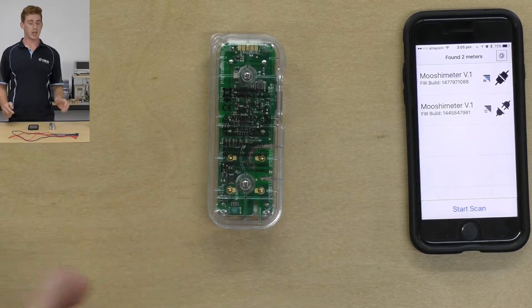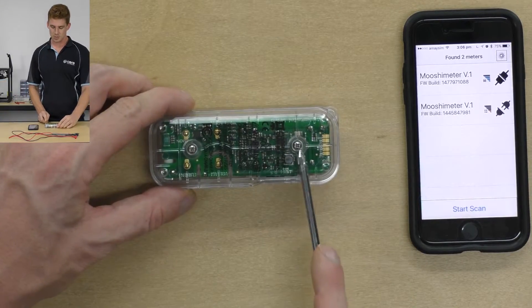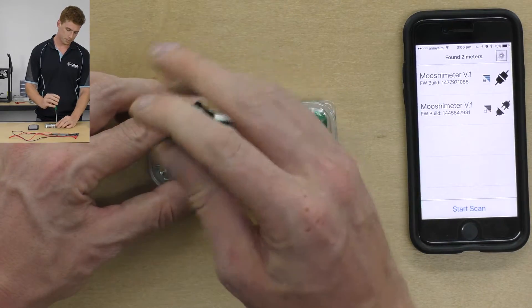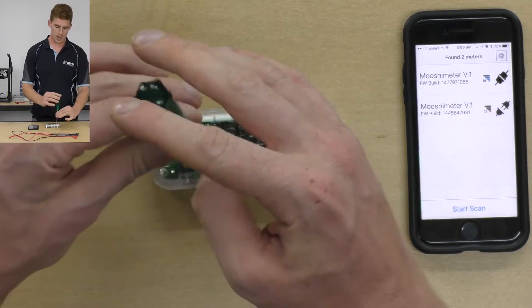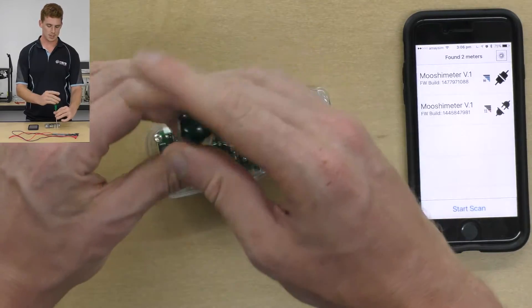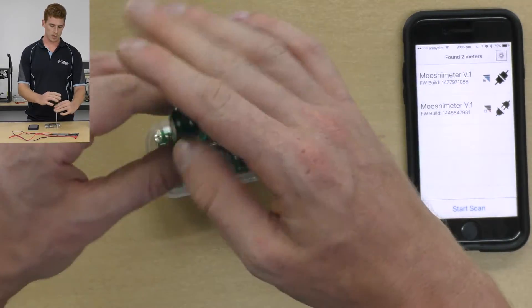We start by flipping our Mushi Meter over. You can see that there are two Phillips head screws, so we just need to take those out of the case. You don't have to disassemble the whole thing — you just have to take this back plastic cover off.